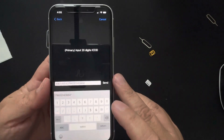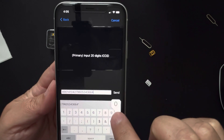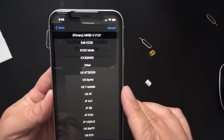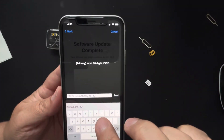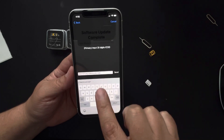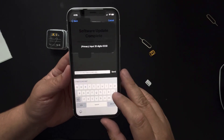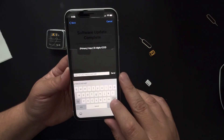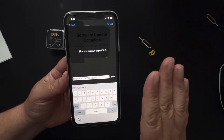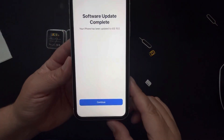If you keep typing past the correct length, something is wrong — the system shouldn't let you type more once the correct ICC ID is entered. I made a mistake, so I'm accessing ICC mode again, deleting everything. A quick tip: usually only the last four digits need to change. I read the last eight digits, identify what needs updating, delete the last four, and enter the correct ones — then hit Send, Accept, and Continue.